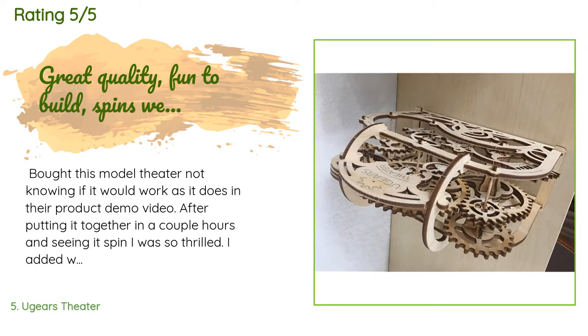A customer said: 'Bought this model theater not knowing if it would work as it does in their product demo video. After putting it together in a couple of hours and seeing it spin, I was so thrilled. I added wax to the gears and used a blow dryer to melt it in a little — works well.'